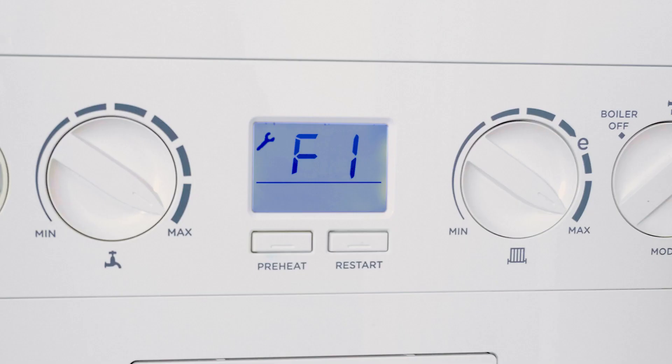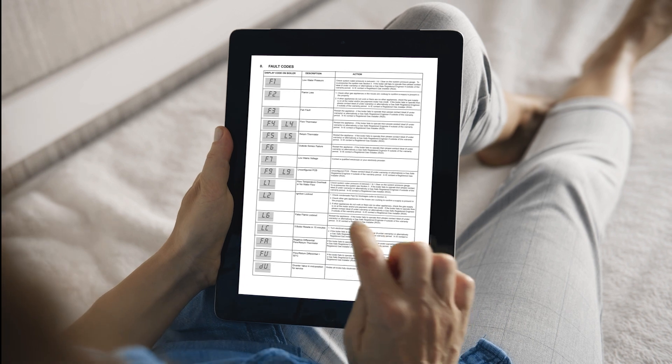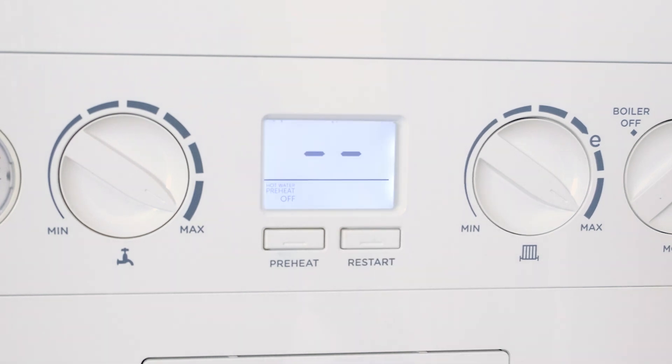Should a fault develop with your boiler, it will enter a safety lockout mode and fault code information will be generated on the screen. Please check your user manual for a list of fault codes and actions required. If you need to restart your boiler, press the restart button and the boiler will repeat its ignition sequence.